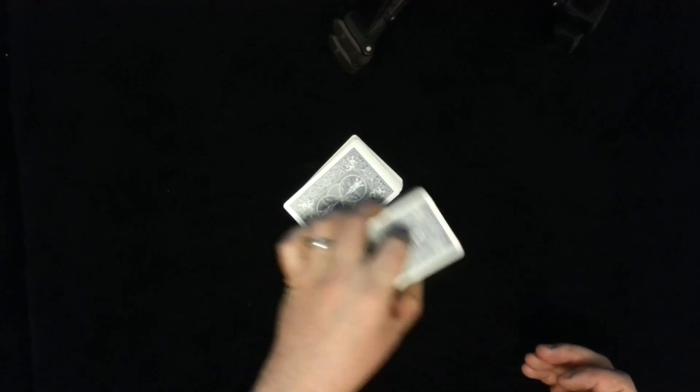Hand the deck to the spectator and you could suggest that if they want to continue shuffling they can, or they can do repeated cuts or whatever. Then have them deal two even piles on the table — it's important that they're two even piles, so they must complete the dealing of the two piles. But they can stop wherever they want; the piles can be really small packets or almost the entire deck. The remaining cards just leave somewhere in view.